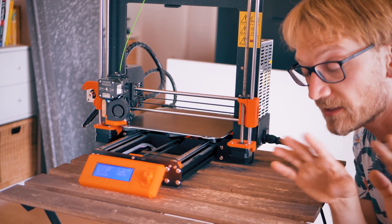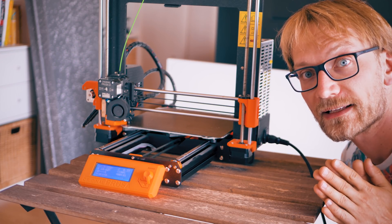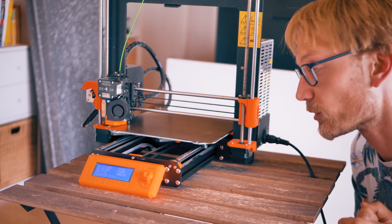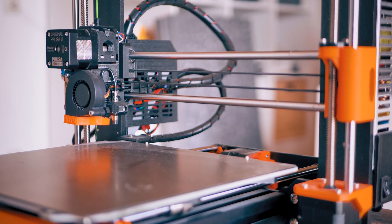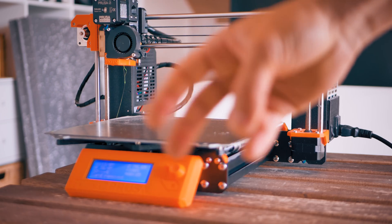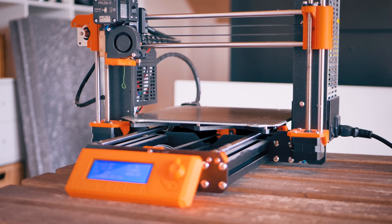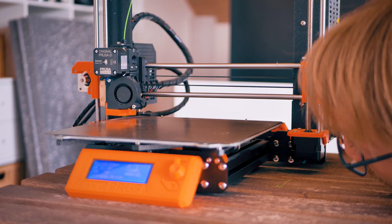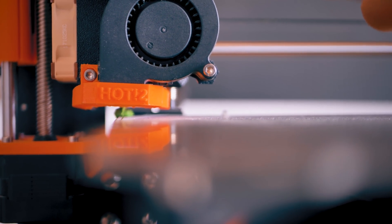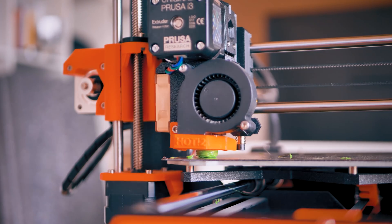I did cut out the entire Benchy print part out of this G-code just to speed up the process, but the payload in this G-code is exactly the same as in the full Benchy print. Here's the actual blobbing part of that G-code, sped up. It does create a rather large blob, and of course you can just keep going if the user doesn't stop the print.